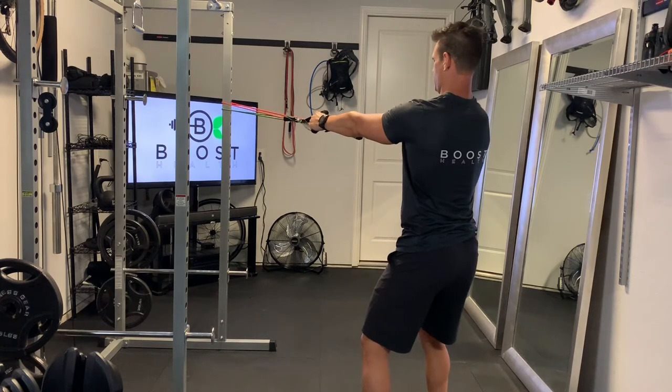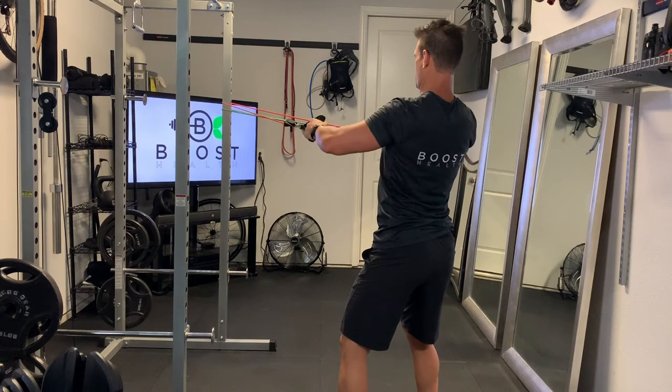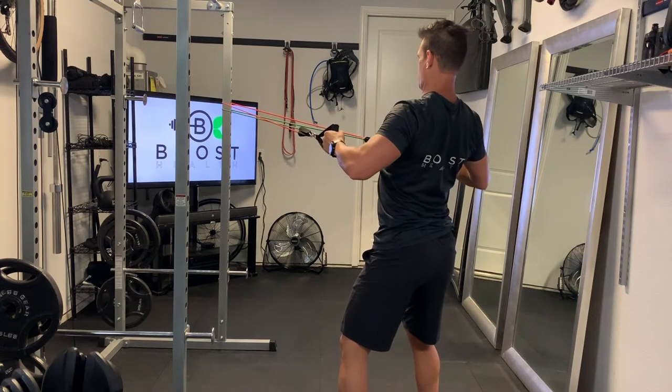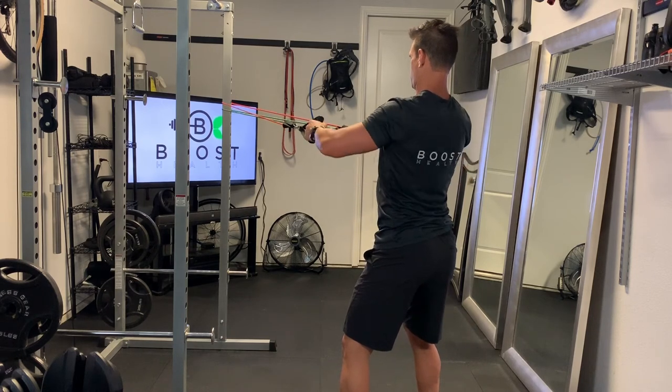With this, a little bend in the knees is good. Keep a nice tight abdomen and really focus on pulling the bands back with your upper back by squeezing your shoulder blades together. Try to disengage the arms as much as possible.